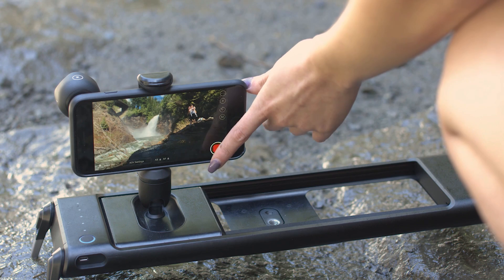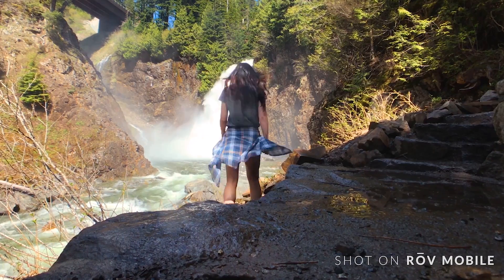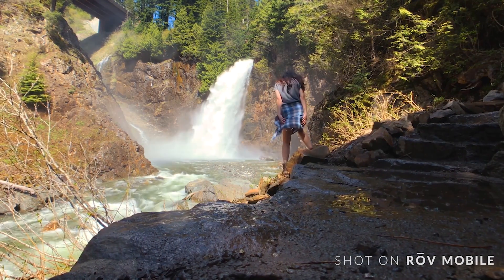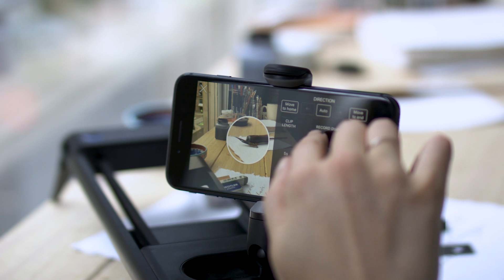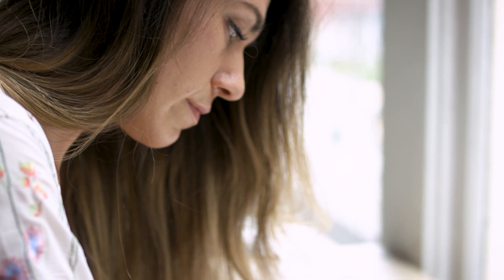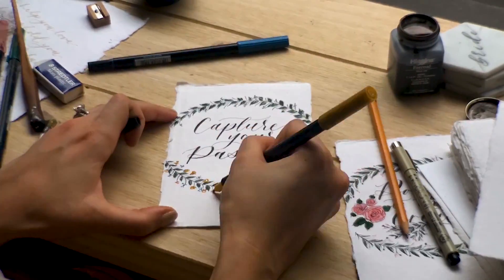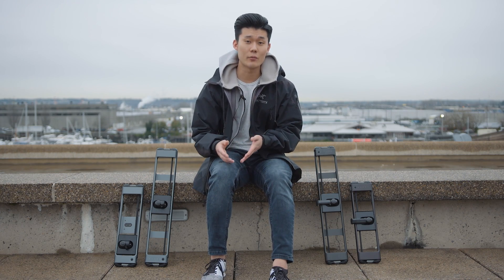If you're thinking about getting Rove Mobile over Rove Pro, consider what type of videos you're shooting. Rove Mobile is mainly intended for people who love capturing moments without too much post-processing — sometimes even editing clips on their phone and compiling a quick video to share with family or friends. Anyone trying to take iPhone filmmaking or mobile filmmaking to the next level will find Rove Mobile a great option. Also, if you don't have a mirrorless camera and don't plan on getting one, Rove Mobile is a good choice.